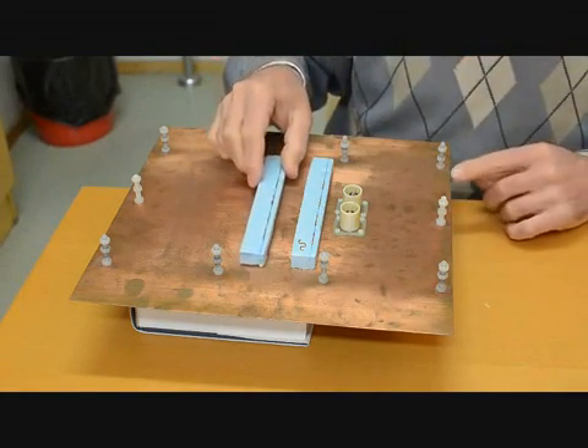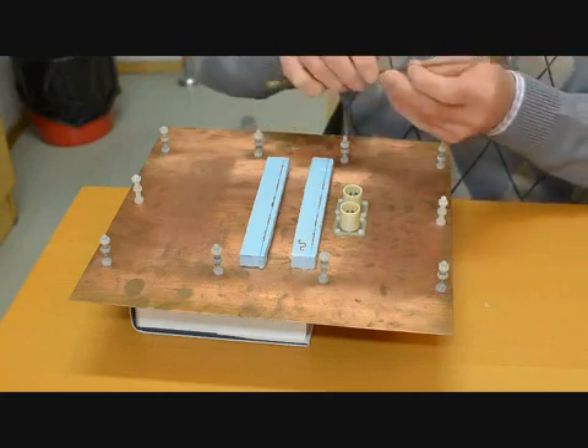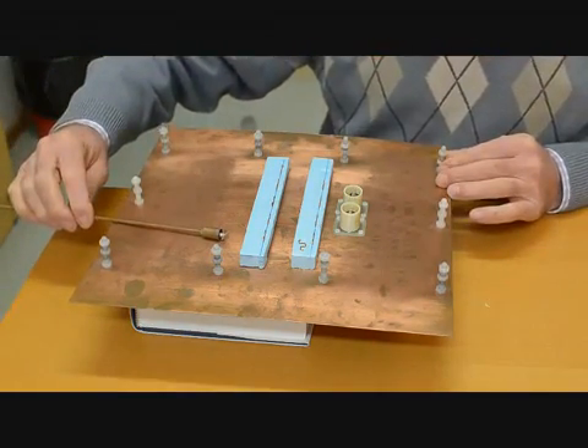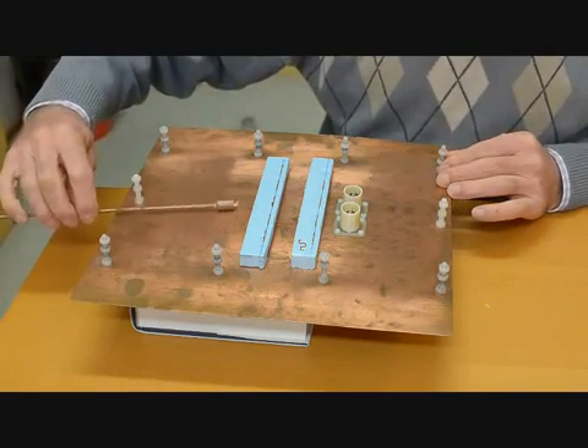Now we position the second grid, and the probe which was used to scan the image looks like this. It is a small electric dipole antenna with a balun, and then we move it and scan like this.